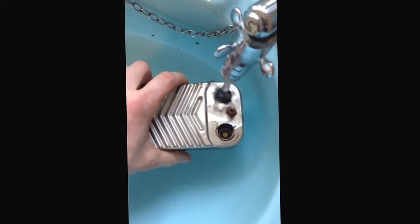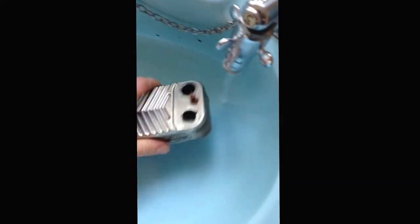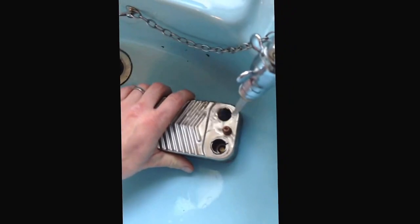You can then explain to the customer that they will need to buy a new heat exchanger if the problem gets any worse, or if the hot water is not good enough for them after the repair. So we'll give it a good clean, put it back in and we'll see how we go. Let's go.